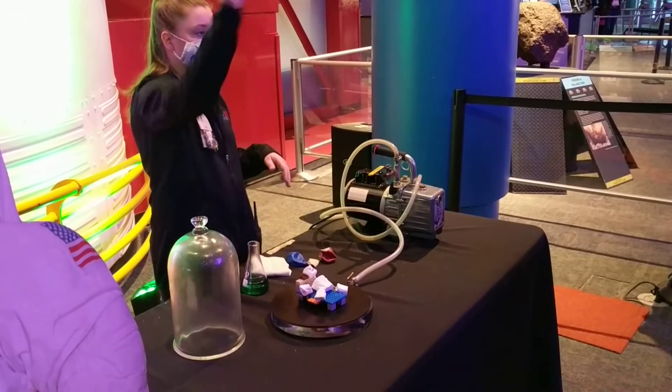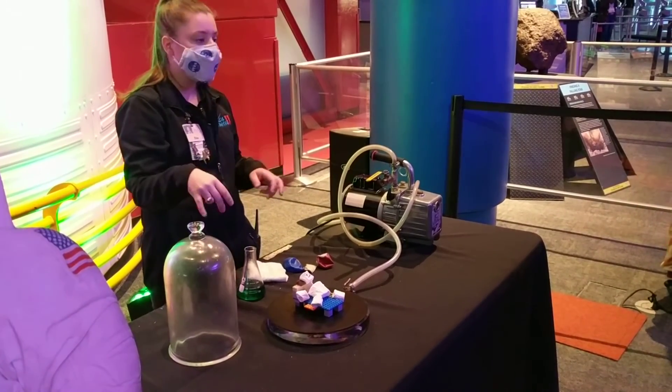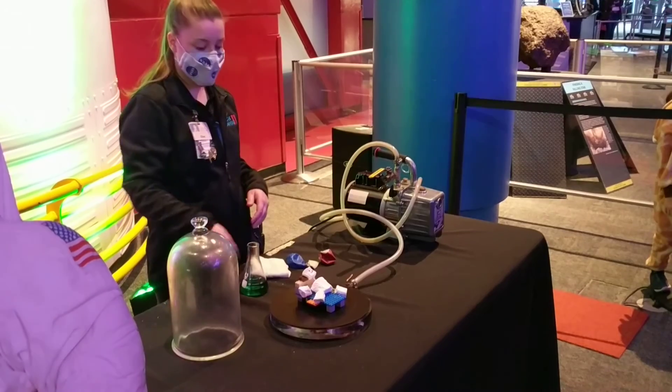If you guys want to see actual spacesuits, there's a whole gallery of them over in the back there. We also got other activity stations set up around the center that you guys can visit. Stamp your passport and get candy out as well. Thank you.